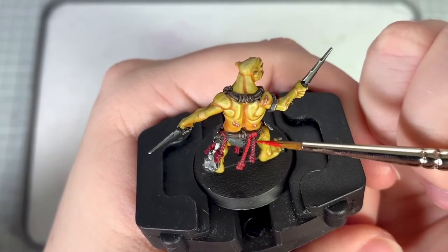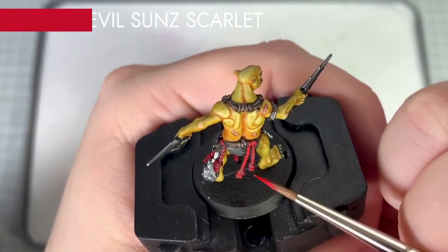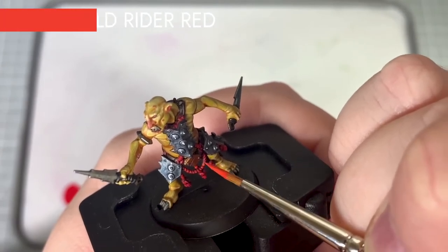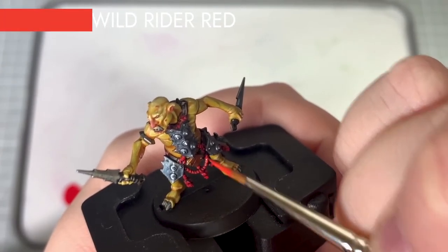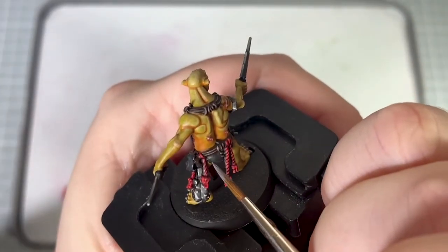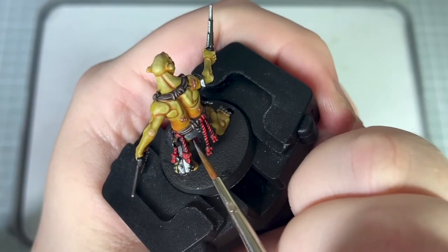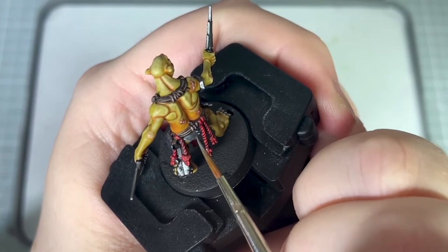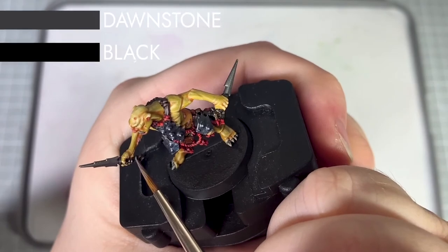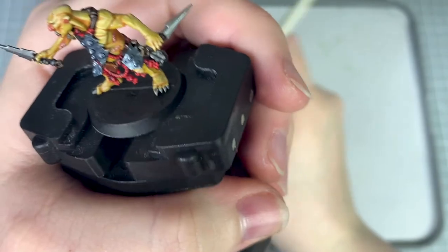Moving on to the red tassels, I pick out the raised edges leaving the recesses dark using Evil Sun Scarlet, then apply a second edge highlight using Wild Rider Red. I apply a highlight to the pants using Dawn Stone and also apply some small scratches and marks to give the impression of a worn textured material. To highlight the weapon handles I apply an edge highlight of Dawn Stone, then use Vallejo Black to cut back in and sharpen those lines.